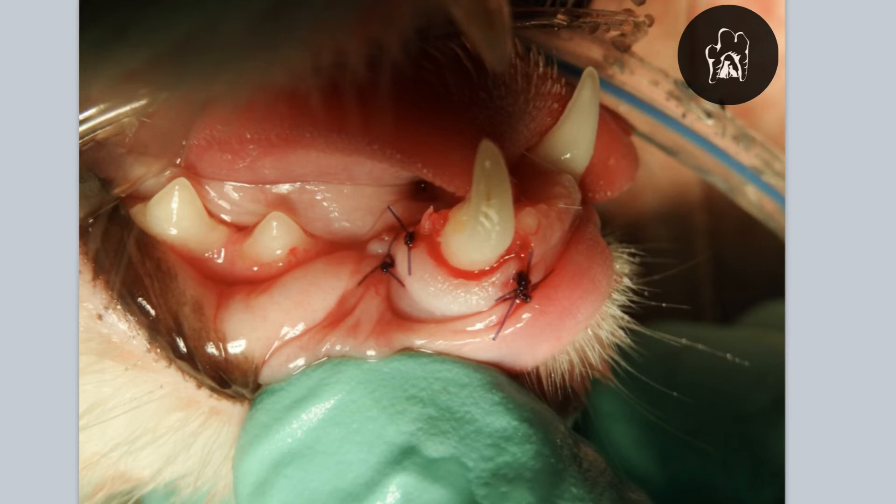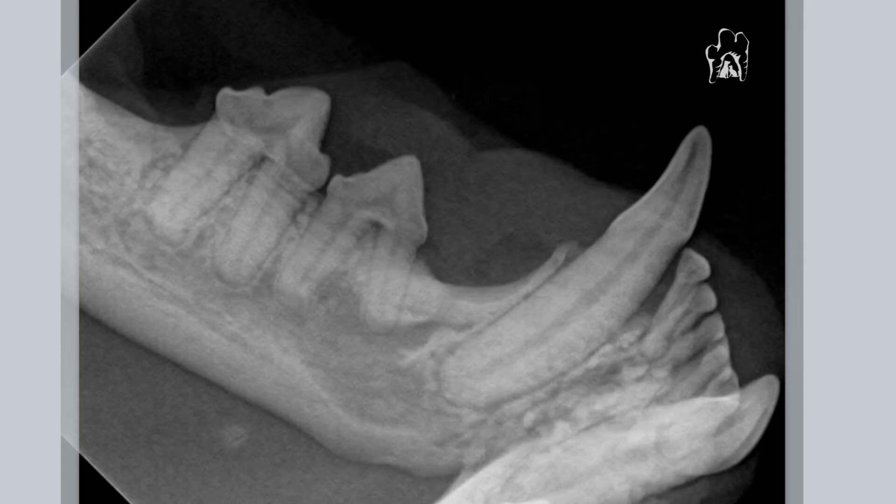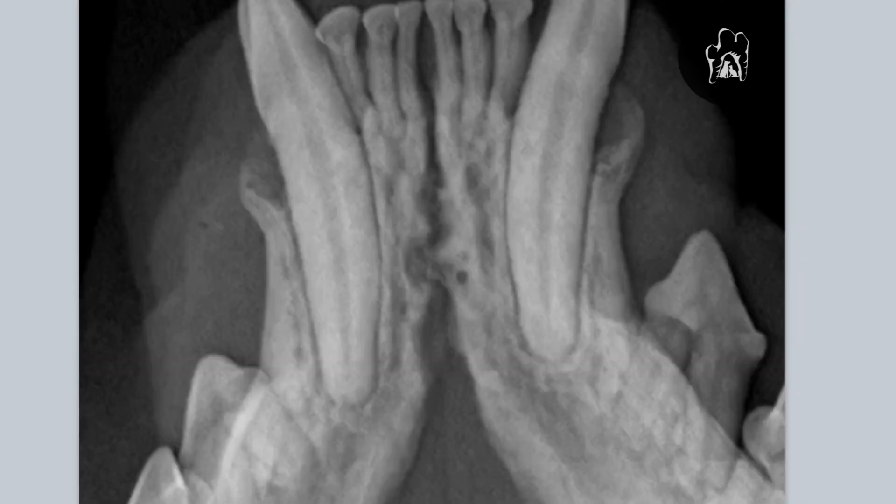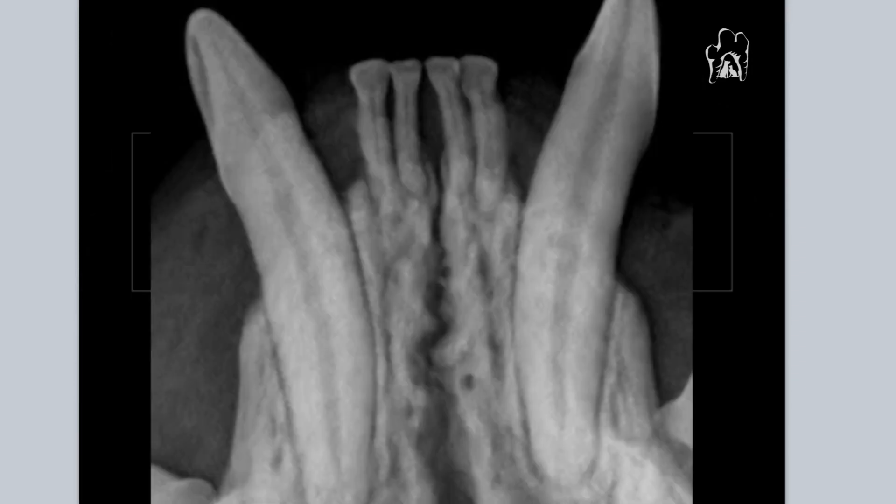We've exposed that root there grossly and then sutured that gum down a little bit further. There's what it looked like before radiographically, there's what it looks like now — before and after.